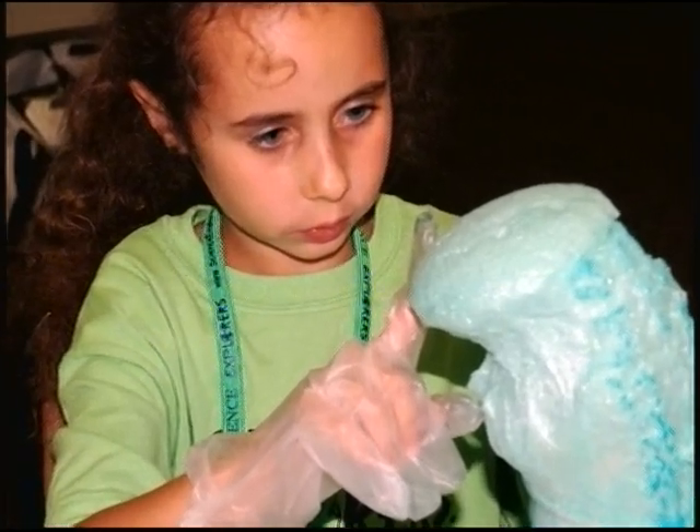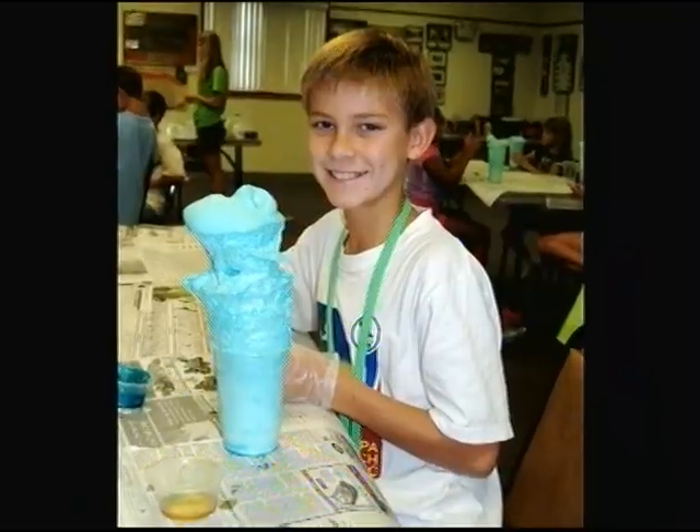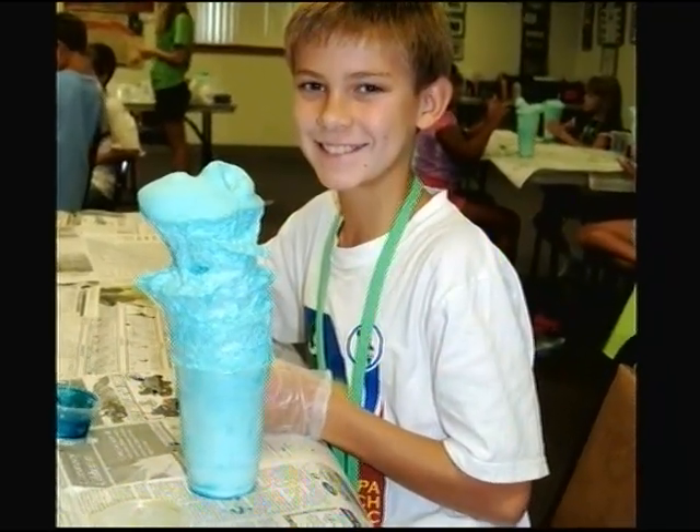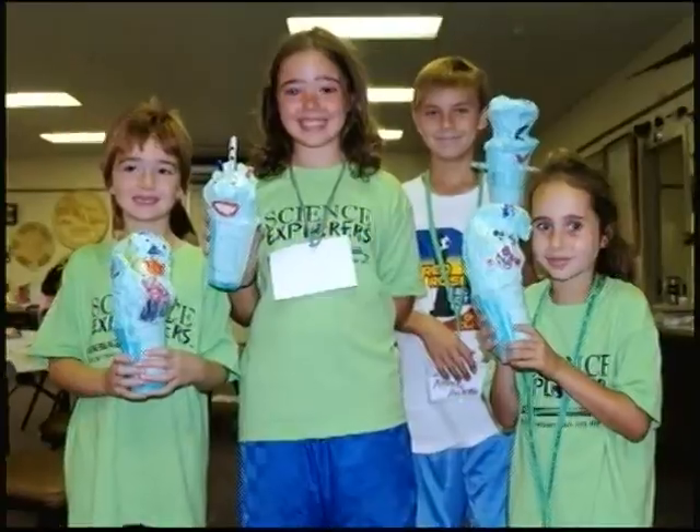And when you keep stirring, the chemicals will bind. When they get big enough, it will start growing by itself. It will grow out of the cup and turn into foam, and it's the same color as the color you pick.